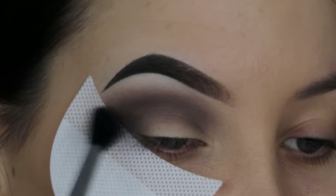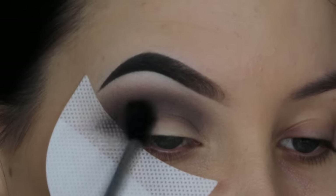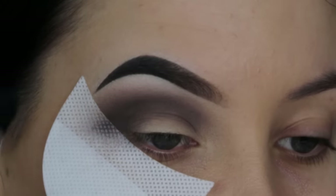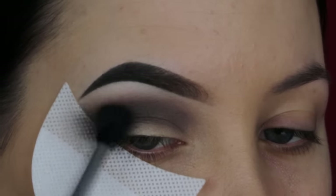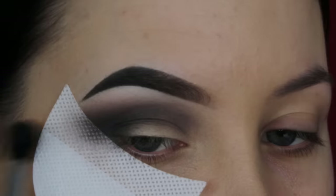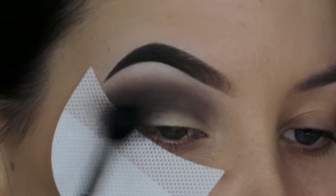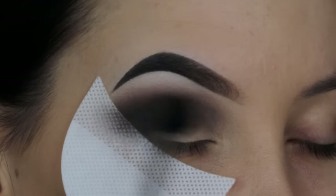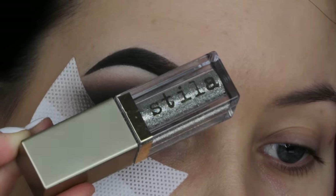Then I went in with a slightly darker shade and I'm going to focus a little bit more in my outer V area. This is not necessary — you can skip this part and go straight to the glitter. But whenever I do a look I like to create a little bit of dimension at the outer end, instead of going in with only one shade. This is a really quick look so you can make it your own way.